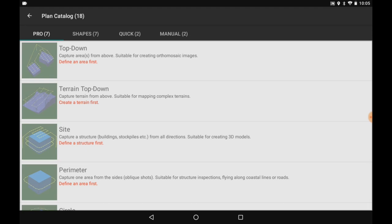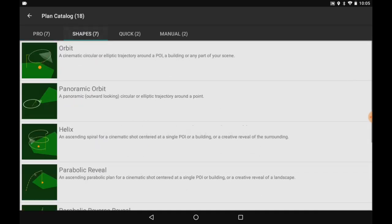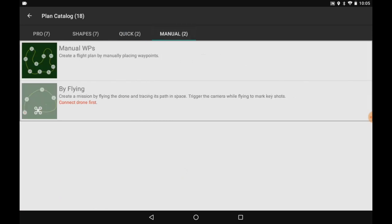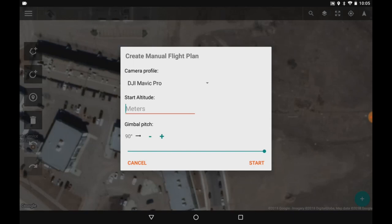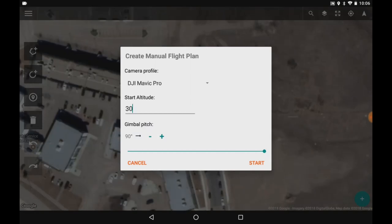Press the plus sign in the bottom right corner — this brings up all the different missions you can fly. There are seven pro missions, grayed out because I'm not set up for those right now. The shapes are highlighted, so I can do orbit, helix, and so on. The quick missions are grayed out. Under manual, the waypoints option is ready to go — that's the one I'm going to select. A dialog pops up asking how many meters to fly; I'll set it to 30 meters up, with gimbal pitch at 90 degrees straight out.